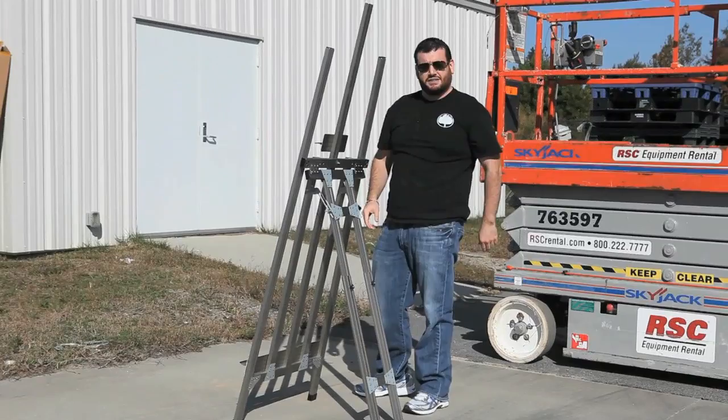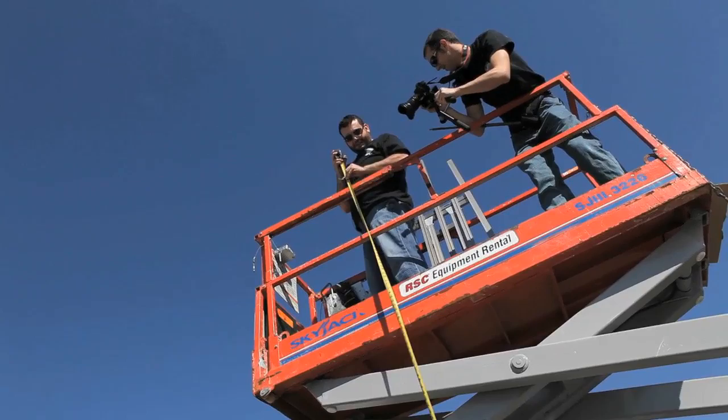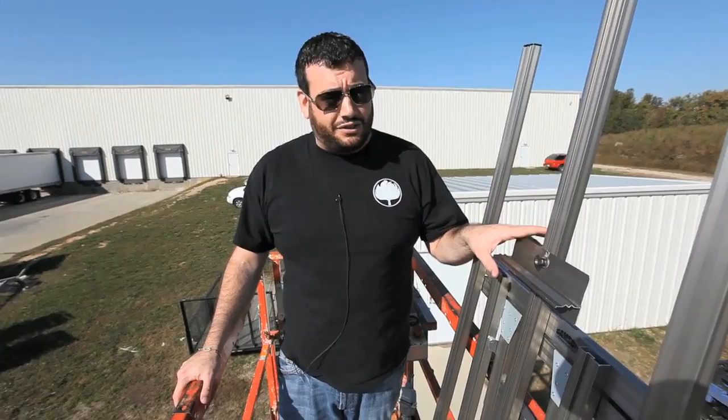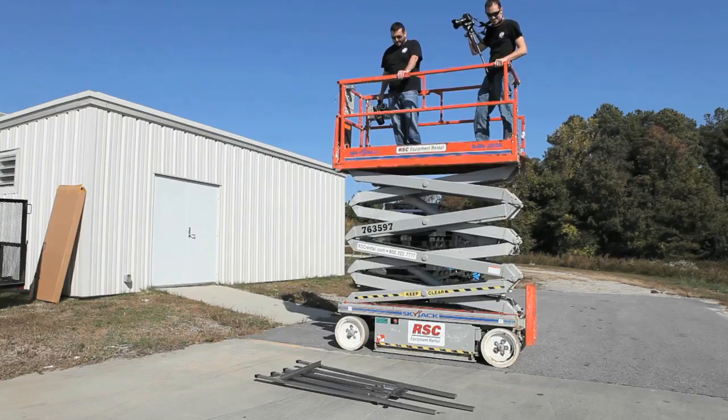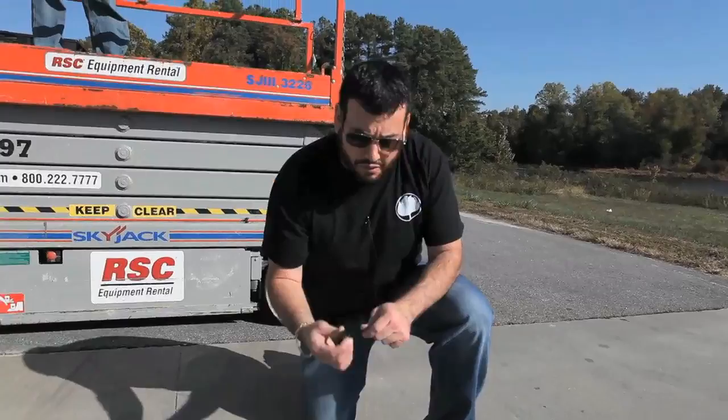Let's drop it from a higher point. Fourteen feet — doubling it might have been optimistic. Here we go. This is the same Samsung easel. Let's hope for the best. Three, two, one. Well, there's only some rubber caps that came off. All these pieces do are just cap onto the top here.